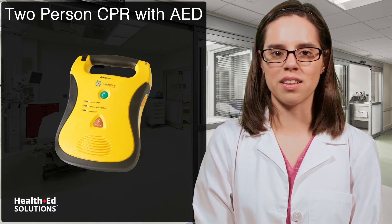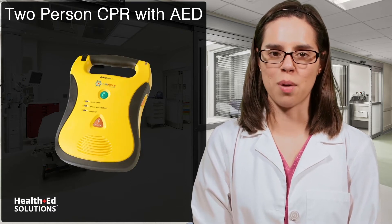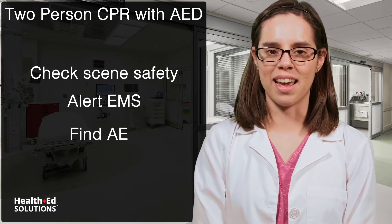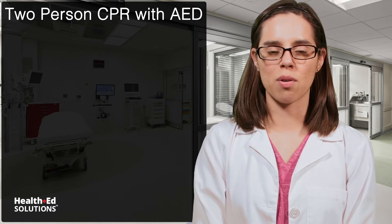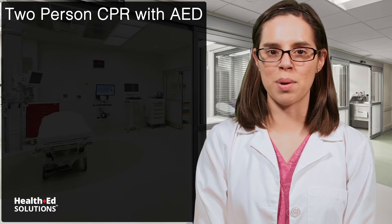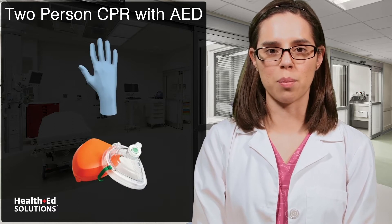Once an AED is brought to the scene, it should be incorporated as soon as possible. First, check scene safety and alert EMS. Send someone to go find an AED. Check your surroundings for combustible gases or standing liquids. Draw personal protective equipment such as gloves and a mask with the one-way valve if available.